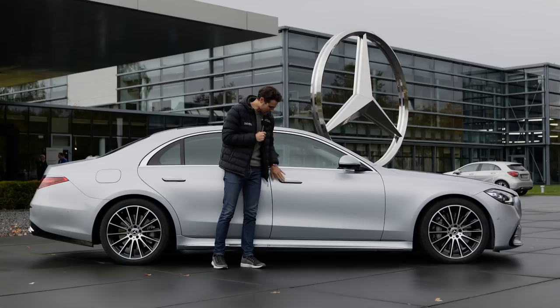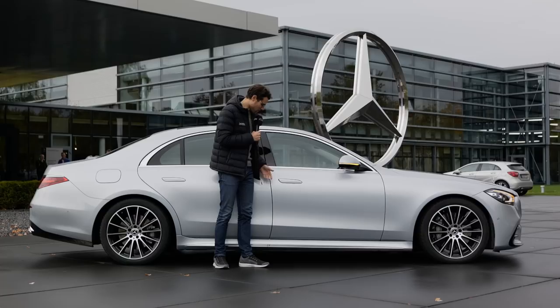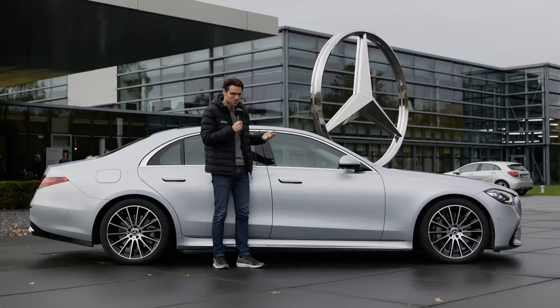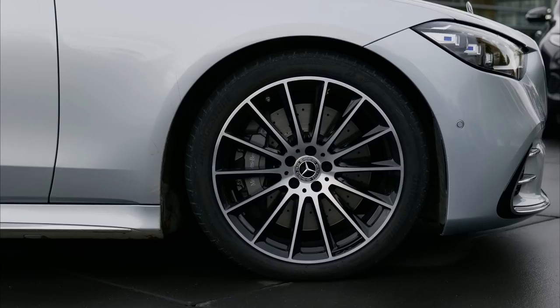The door handles are integrated and fold out and in, which is more streamlined for aerodynamics. You can also open or close it with the key — it's a fancy feature, though classic door handles would also be just fine. Wheels come from 18 to 21 inch, with 21 inch exclusively for the AMG line. This being the AMG line, we have the 20 inch wheels, so this is somewhat still a compromise.